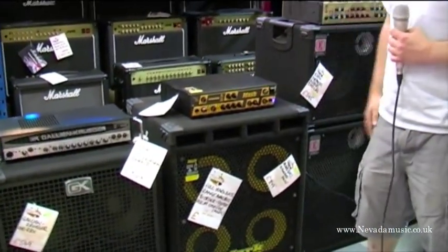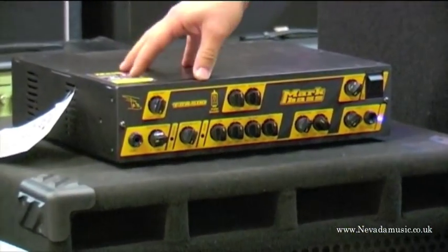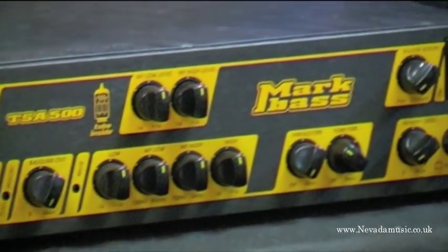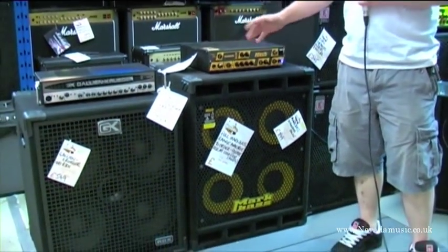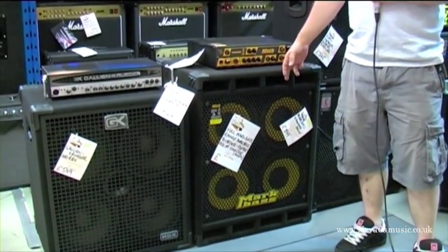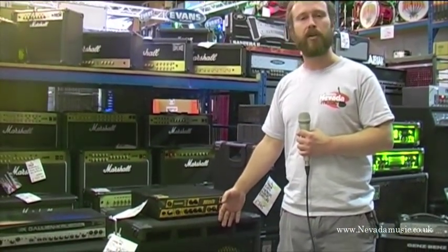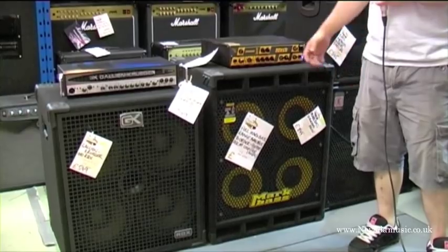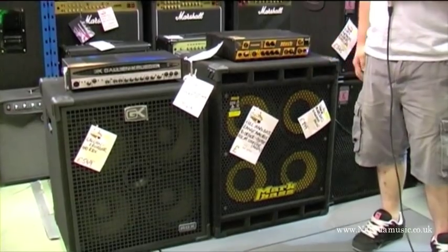We've also got Mark Bass, which are all about lightweight and portability. It's a Class D power amp, and this particular model has both a valve pre-amp and solid-state pre-amp, so you get a nice mixture of both in one head. We've also got a semi-parametric EQ so you can shape the sound how you want. We've got a nice lightweight 4x10, the standard 104HF, which is front-ported, so you get loads of serious bottom end coming right at you. Emphasis on lightweight and portability — neodymium speakers, probably one of the lightest 4x10s on the market, and it really packs a punch.